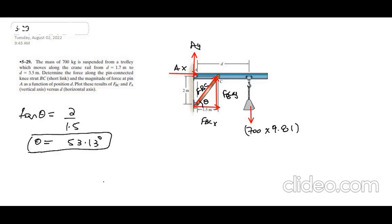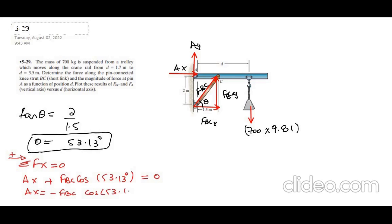Now, to keep this system in equilibrium, we apply the equations of equilibrium. The first equation: the sum of forces in the X direction equals zero. Taking rightward as positive, we have A_X plus F_BC·cos(53.13°) = 0. So equation 1 is: A_X = −F_BC·cos(53.13°).